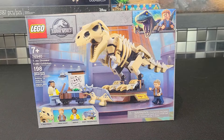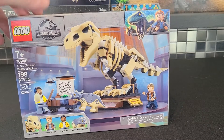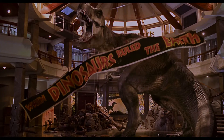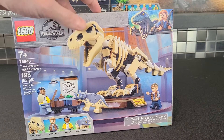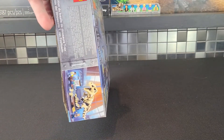Kicking off the set, we'll begin with the box art. It's kind of a museum-type atmosphere, and I think it portrays that pretty well. It really reminds me of the original Jurassic Park scene where you first see the T-rex — that's part of the reason why I bought this set. I'm thinking if I ever make a MOC, this T-rex is definitely something I'd want to create that scene with.